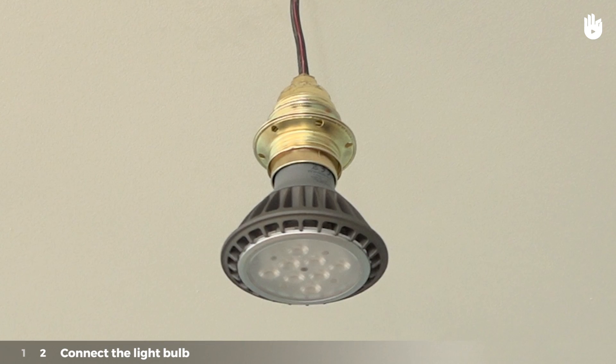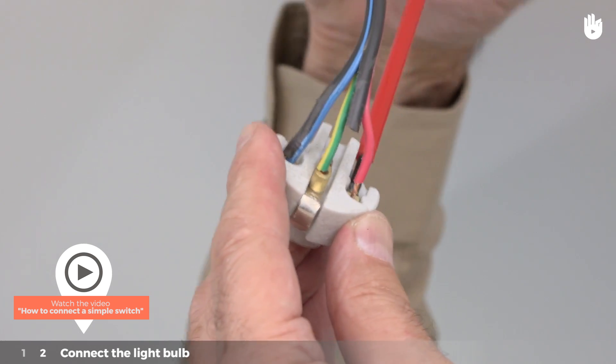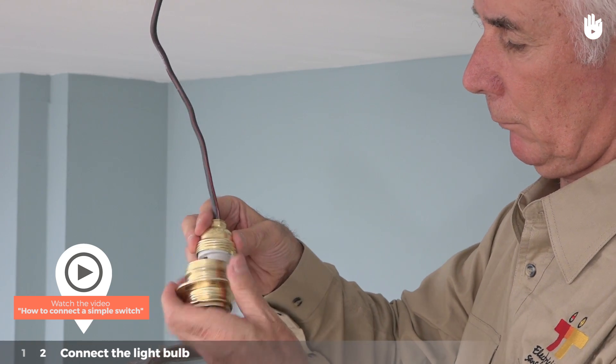Step 2: Connect the light bulb. All that is left to do is to connect the switches with the bulb socket. To do so, please watch the video "How to connect a simple switch."